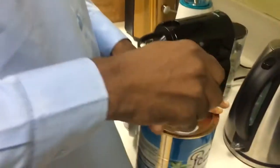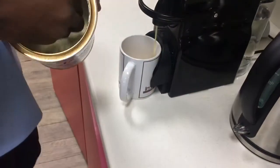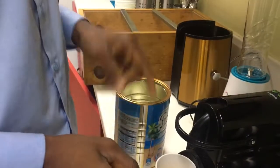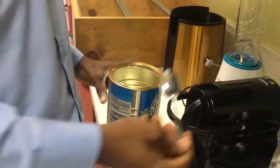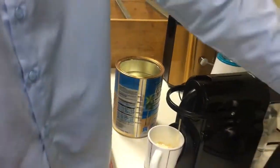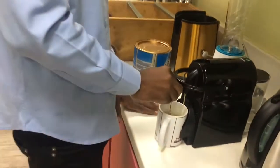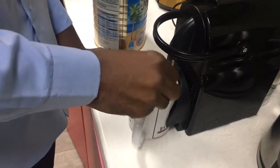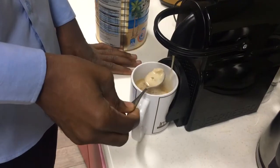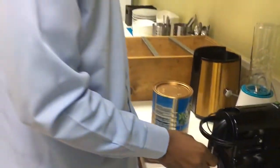Add two spoons of milk. Press it down again and the water will come down. Then you wait a second while you stir your coffee. It will be ready in a few moments.